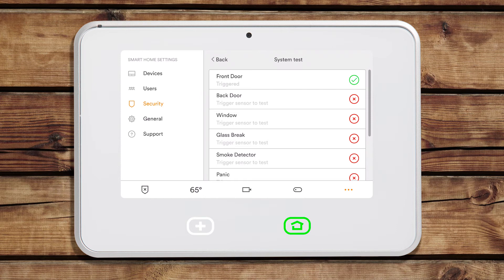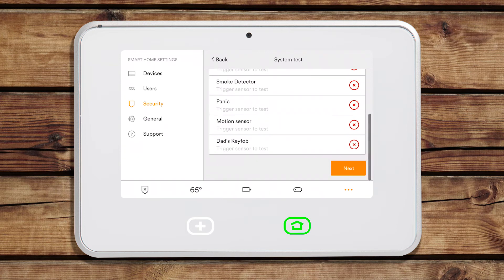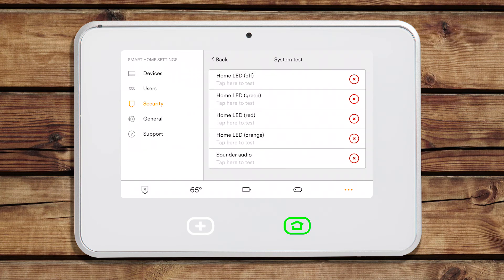If you would like to continue on to a more in-depth system test, such as LED light and sound testing, tap Next. Tap the back arrow when you are ready to exit the test.